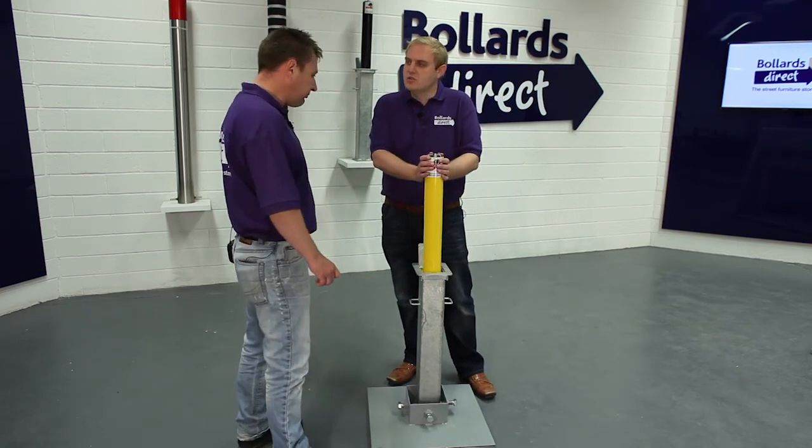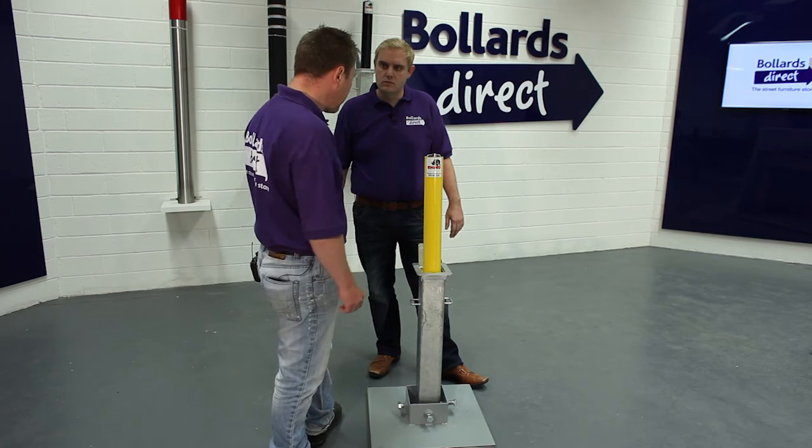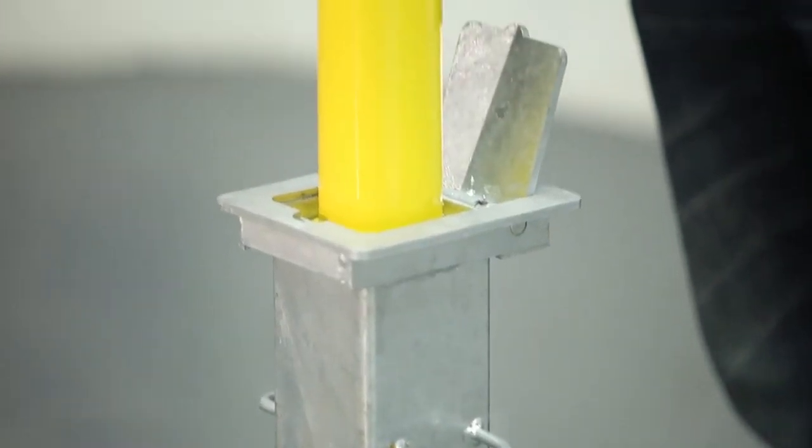What about guarantees or longevity of the product? It comes with a full comprehensive 12-month guarantee. All the parts are serviceable, so you can take this bollard completely to pieces if required. To maintain the product, it's simply a squirt of WD-40 in the lock and a little bit of a clean of the outer steel.